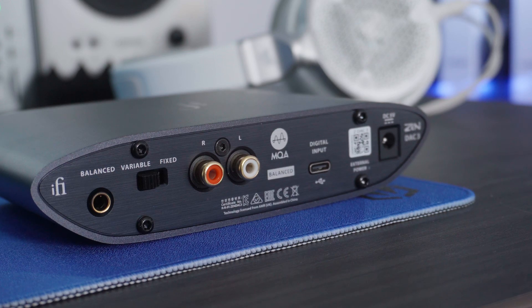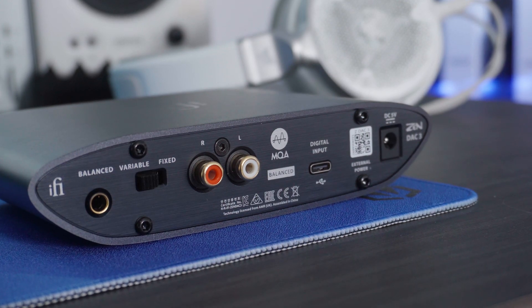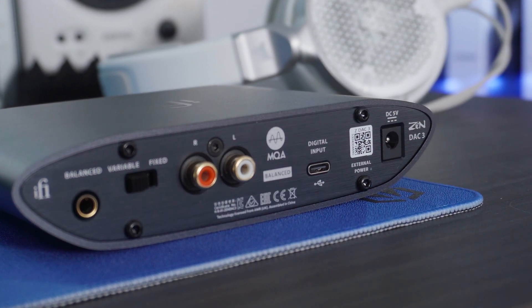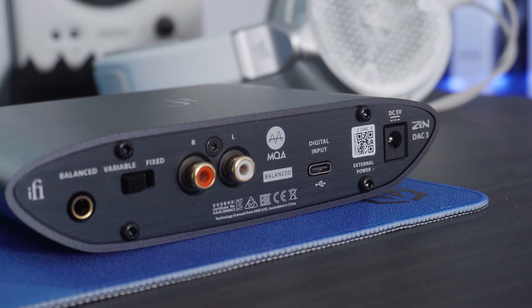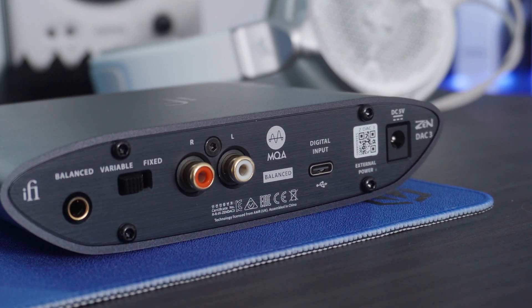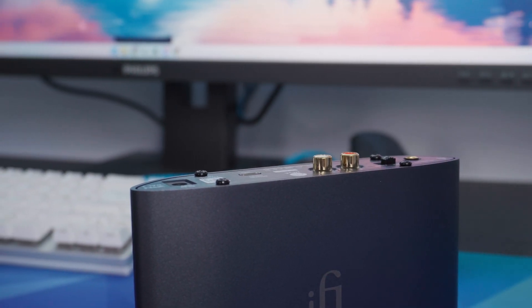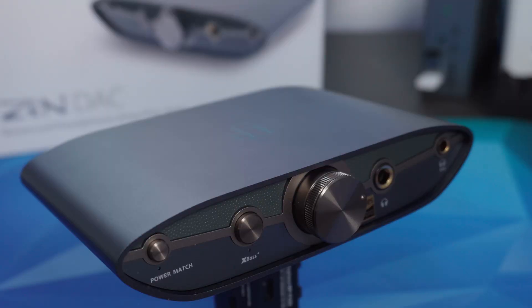On the back there's a balanced input, a variable and fixed switch, RCA left and right inputs, and a digital input which is your USB Type-C. Because you can use this with an analog or different type of input via RCA, there's also a 5V DC power input — not included in the box, bought separately. But if you're plugging in via USB Type-C like I am, it transmits both audio and power at the same time.